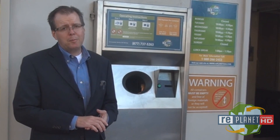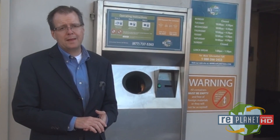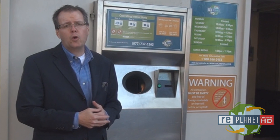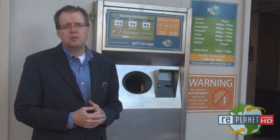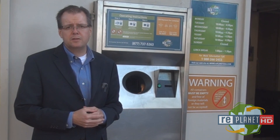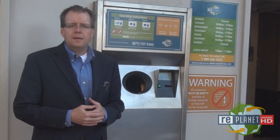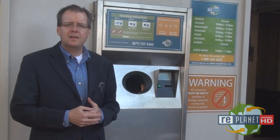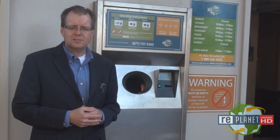It's true that not all beverage containers will fit through RePlanet's recycling machines. Some containers are just too big to fit through the hole, while other containers are damaged beyond the machine's ability to recognize them. In these cases, it's best simply to bring those containers to our recycling center attendant, and they will help you complete the transaction.